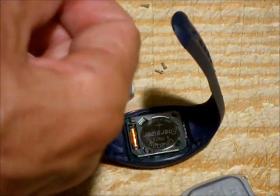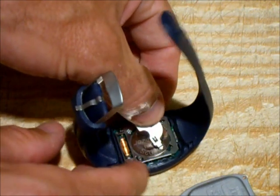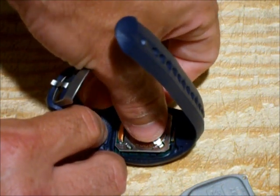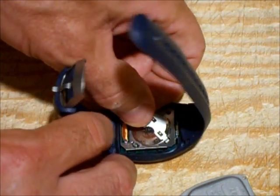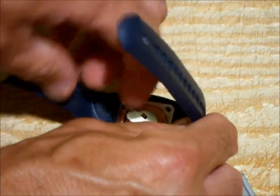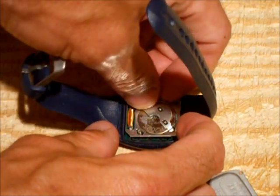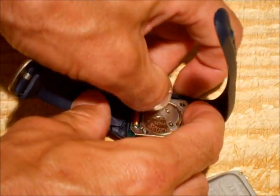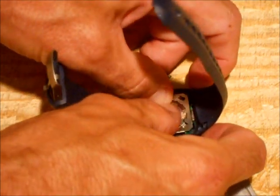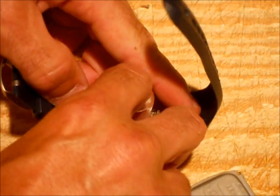Now you're going to take this little clip that came out of there. The one little pointed edge is going to go down into this little opening here. It may take a little bit to get it positioned just right. Then the other end is going to snap into position over on the other side of the battery. It might take some effort to get it to stay there.